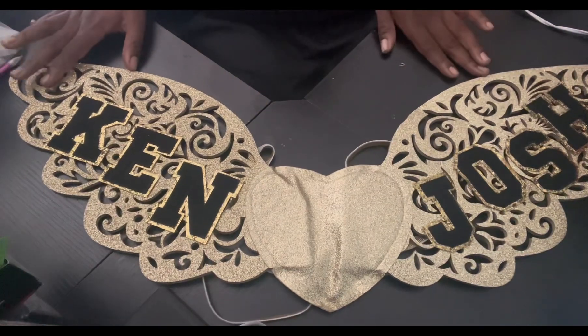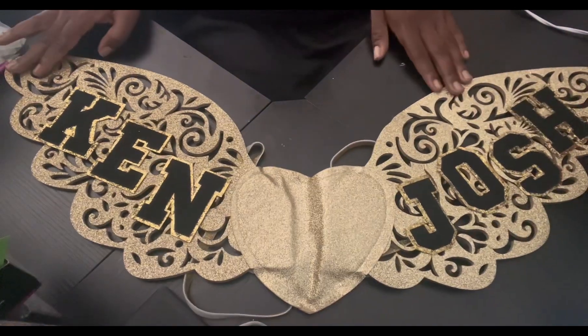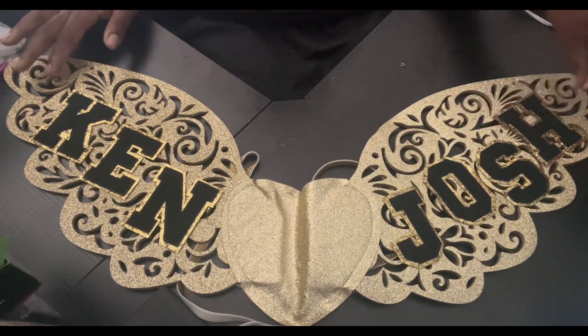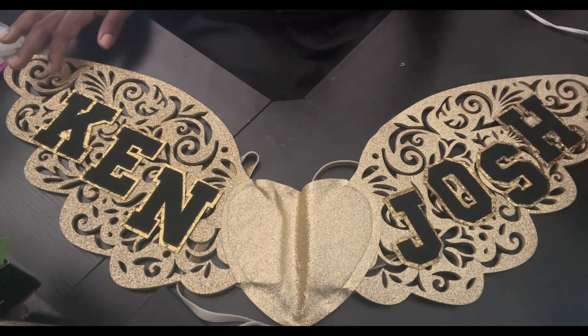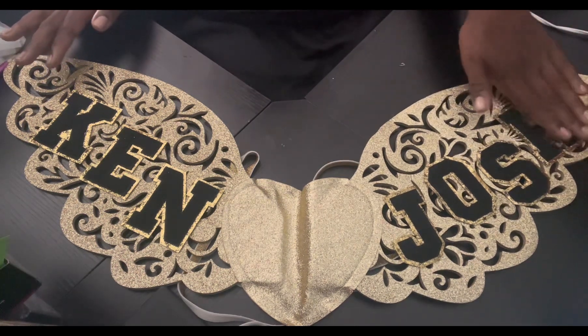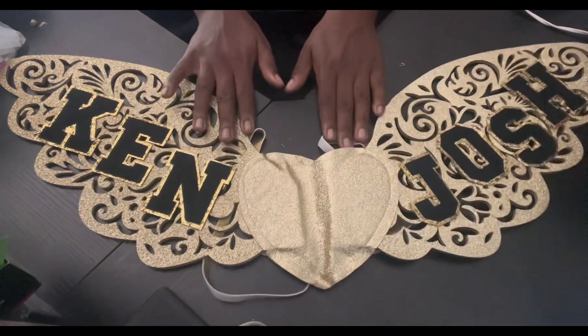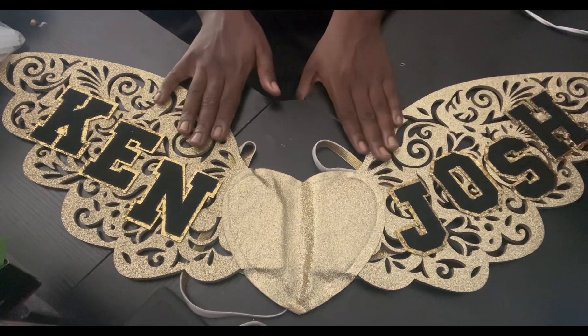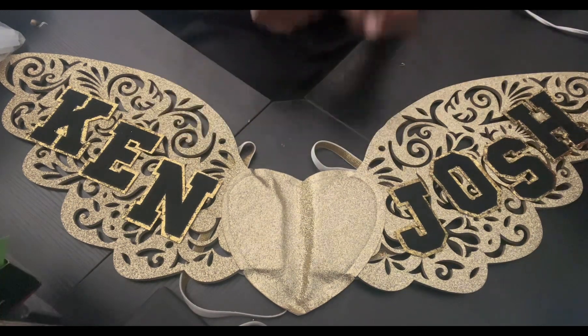Let me turn it around and show you exactly how it looks. Ken and Josh, you guys — we got it all fitted on there, nice and smooth. You saw me struggle with the H; I accidentally placed it way too high but thank goodness I was able to get it off slowly and put it where it needed to be, and it is actually staying. Now we're not done yet because we've still got to do the roses on this thing, so let's get into that.